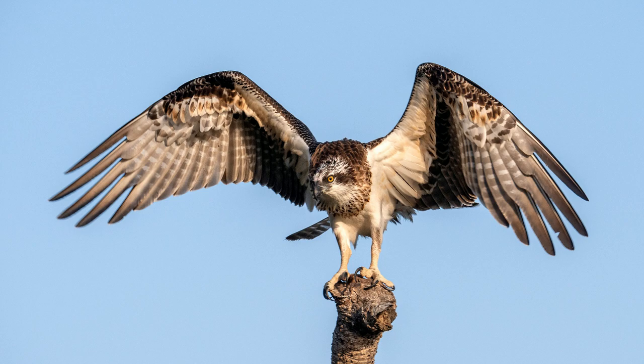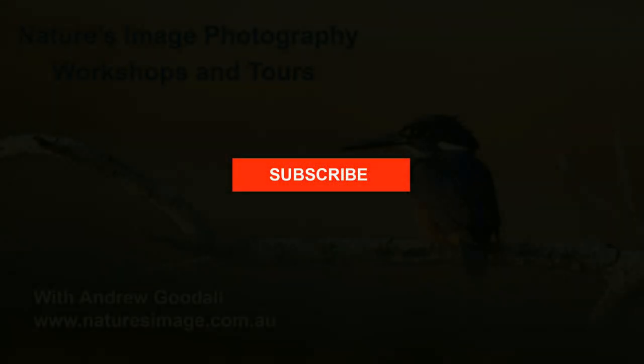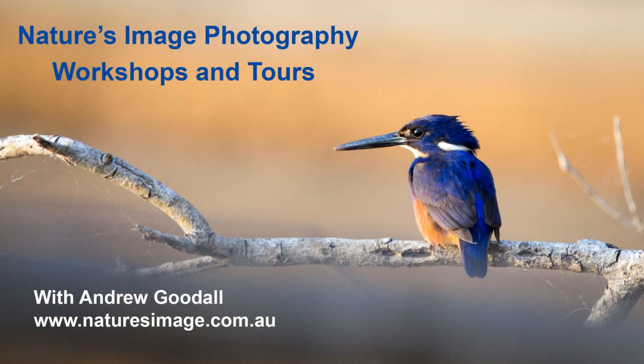I hope you've enjoyed these pics and I certainly hope I have helped you understand the pre-burst mode on this camera. Once again I invite you to subscribe because I have plenty more to come on the Lumix G9. I'm Andrew Goodall from Nature's Image Photography. Thanks for watching.